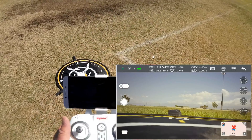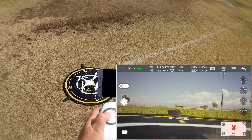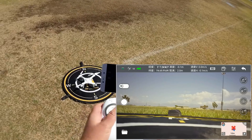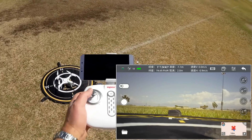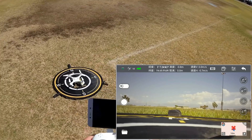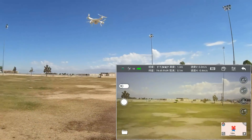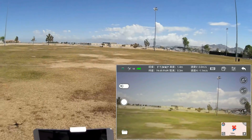I am going to take to the air, and we're going to do a manual takeoff today. Down and out, down and in — down and in starts the motors, and down and in also stops the motors if you crash. Down and in, let's give it some throttle and check its position hold first off. And it seems to be working fine.